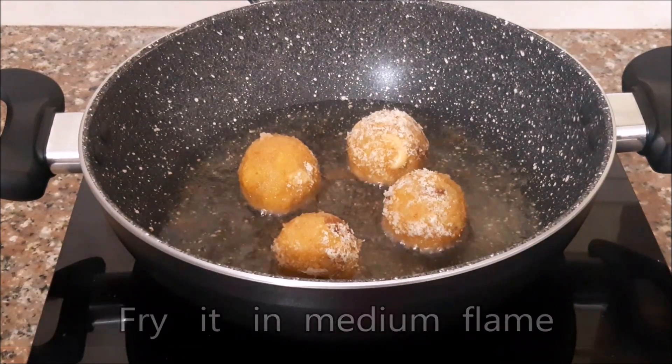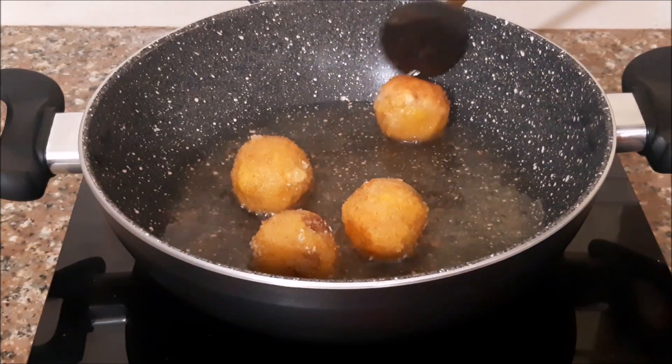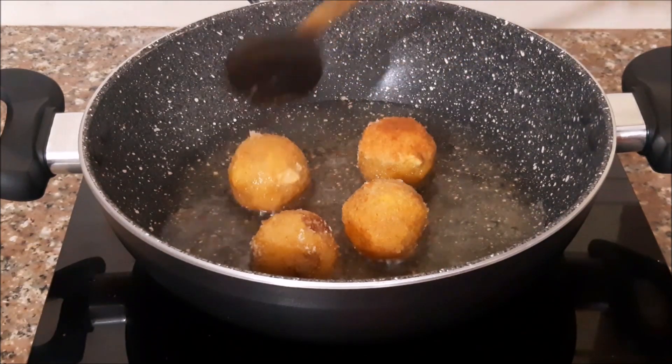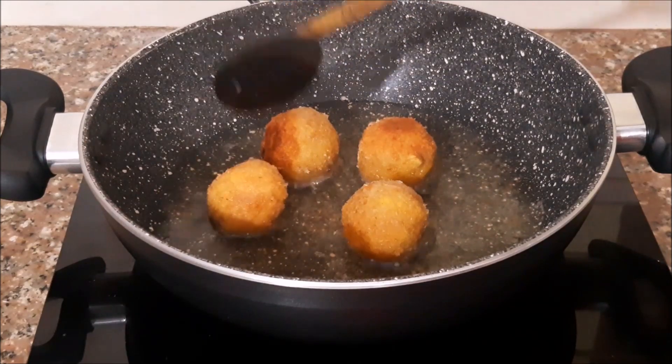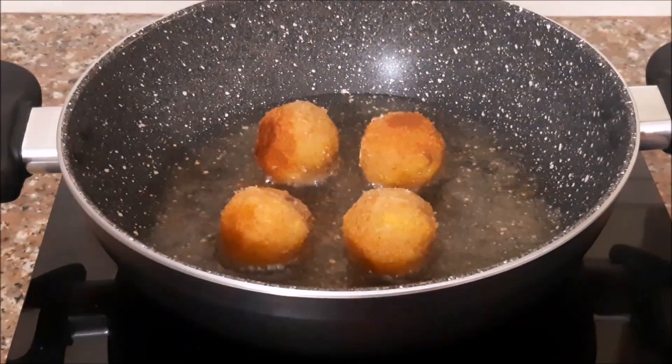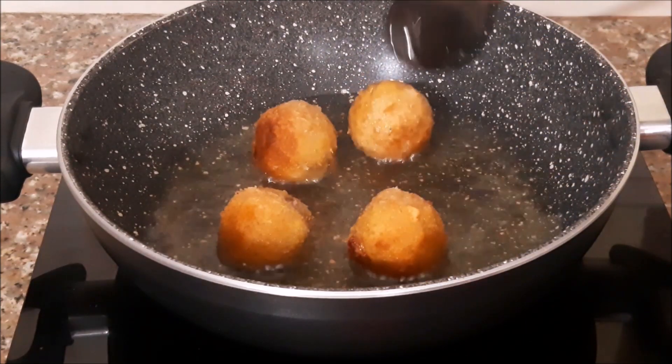Get a medium flame. Let's fry it on the side of the pan.